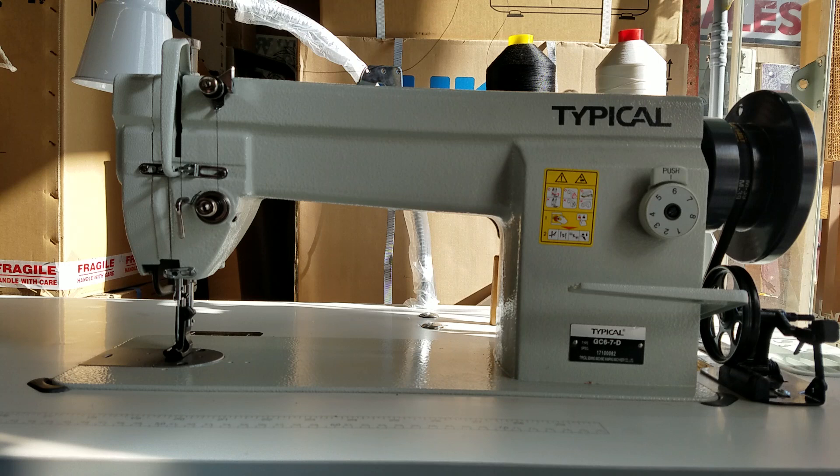I'm going to show you sewing on a couple of different things: some jeans, some vinyl, and some leather, just so you can see its capabilities.